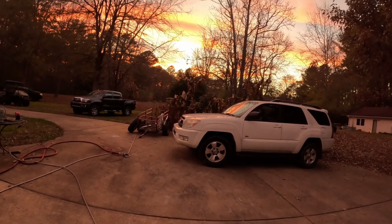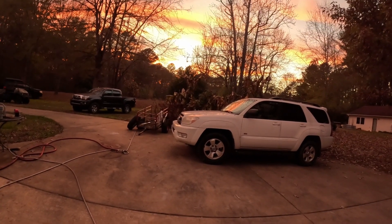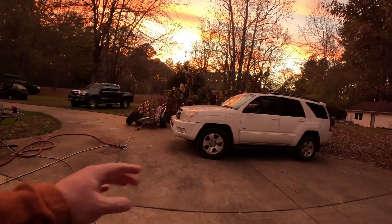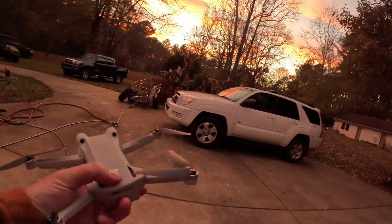So if you want to see a pretty sunset and you live in the woods, I've got a solution for you. This is a DJI Mini 3.